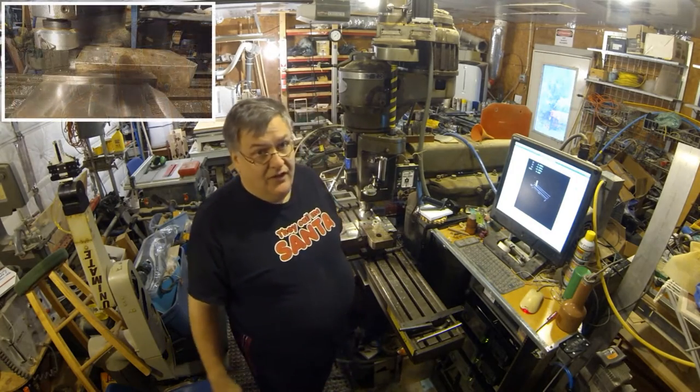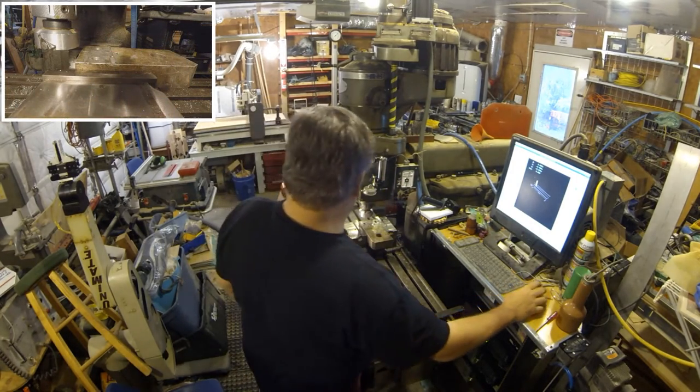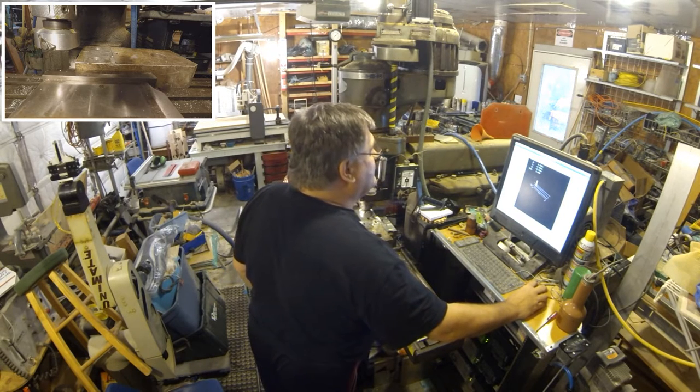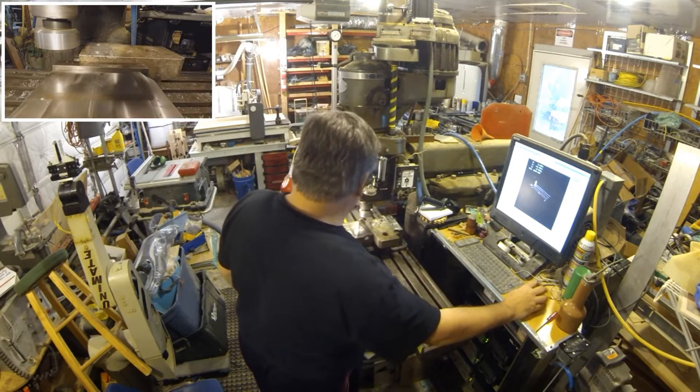Okay kids, let's see what happens. Everything should be running. Hey! Oh oh oh oh oh!